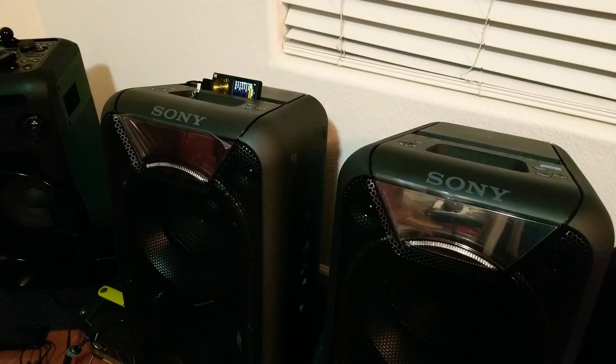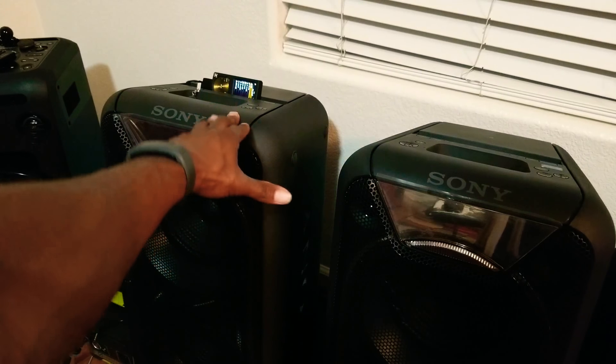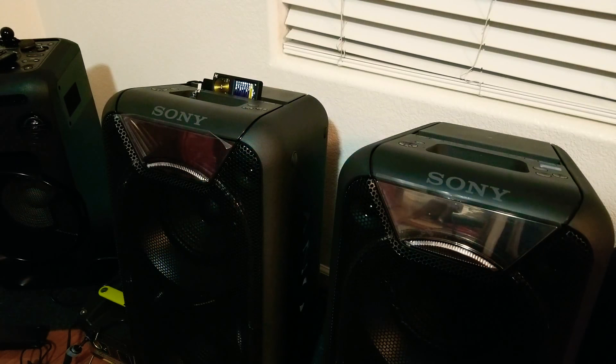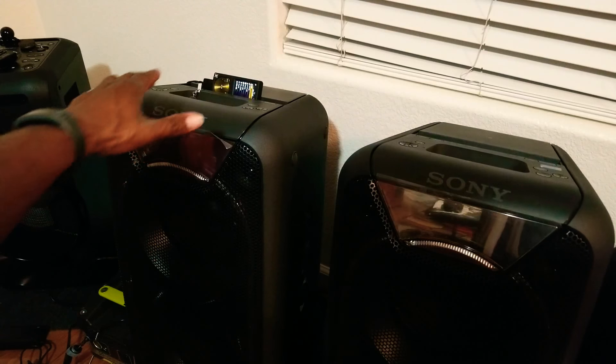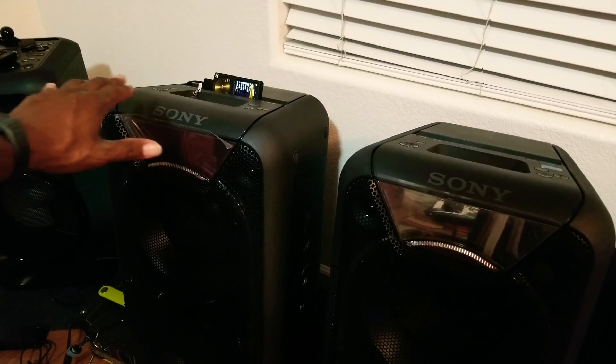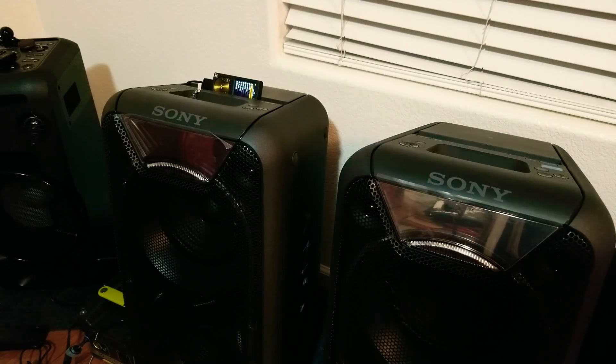So the main speaker that you want to make the master — you can sit your phone or whatever NFC device on top of it and go ahead and pair it like that. Once it connects, you're all good. But what you need to do is initially pair your device to this one and make it the master. On the speaker, after it is paired, even if you don't use NFC, you'll hold down the function button. It'll say Bluetooth pairing. Once you do that, then you'll be able to connect your device.